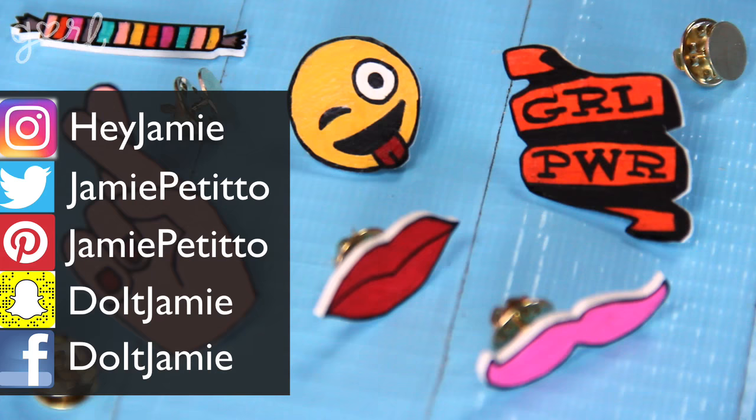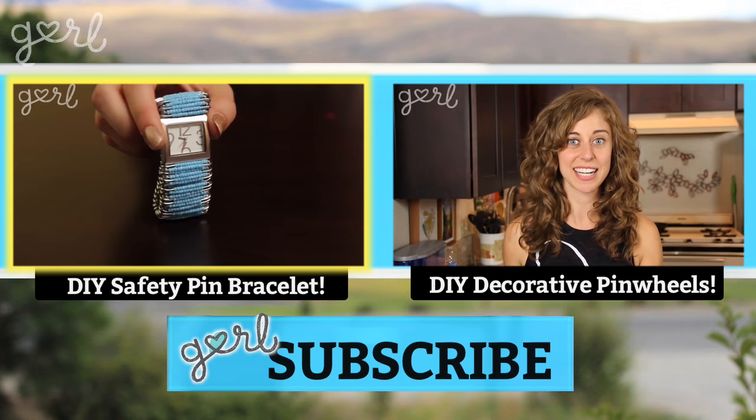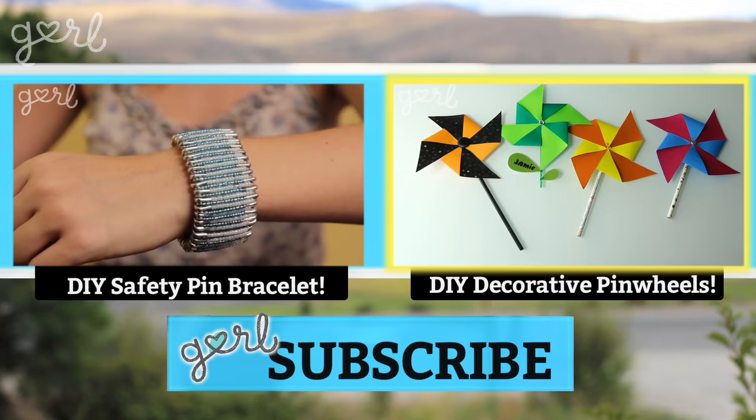Keep your pin up. Alright, I'll put a pin in it now. What type of pin flair did you make? Hit me up on any of my social media or just let me know in the comments below. Speaking of crafting with pins, click the video on your left to create a bracelet or watch just from safety pins. And just because I like saying the word pin, click the video on your right to make your own decorative pinwheels. We pinned it, girl! I'm Jamie and you're on girl.com.